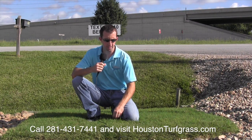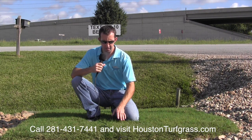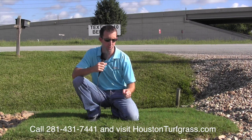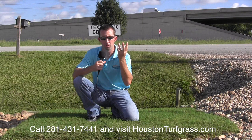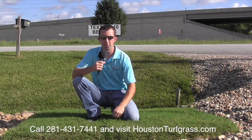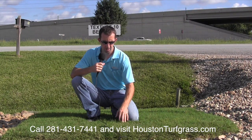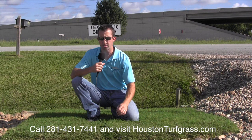The best thing about the Tex Turf 10 compared to common Bermuda — other than its density and better appearance — is that it doesn't produce near as many seed heads. With common Bermuda, if you don't mow for about a week, seed heads pop up with that little three-prong thing, and if you've got a whole lot of those they look kind of ugly. The Tex Turf 10 doesn't get that, and it's also a denser, finer-bladed turf, so it looks nicer aesthetically.